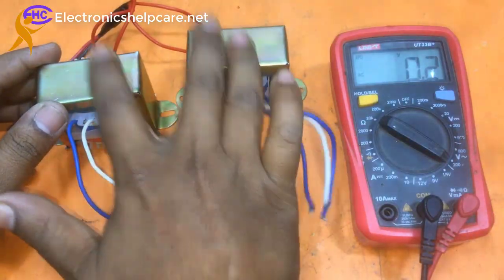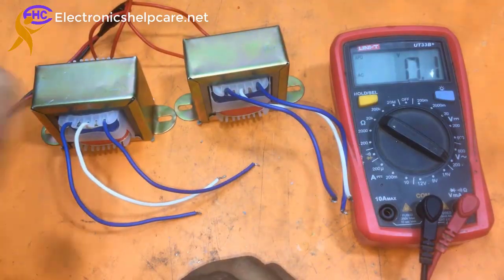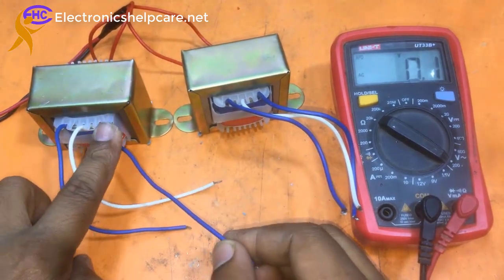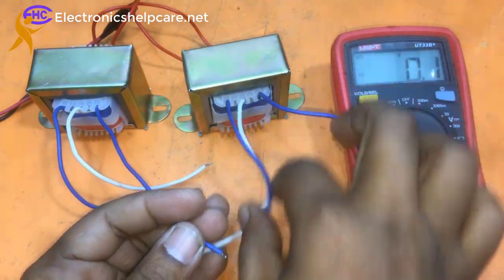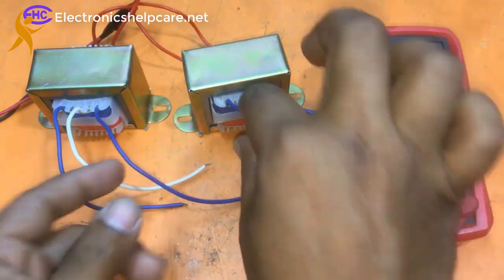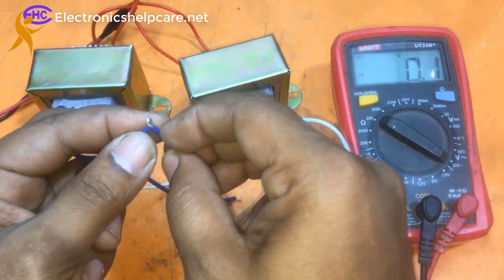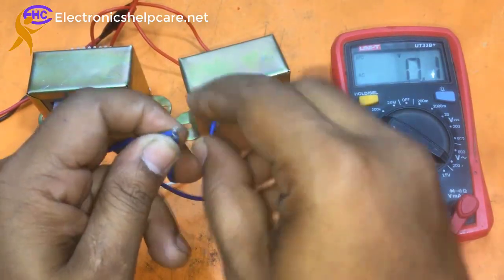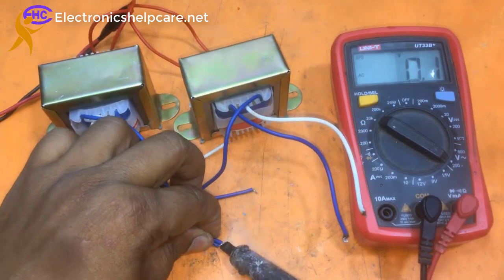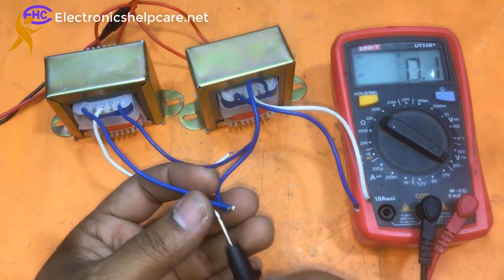We need extra voltage — for this project I need 30-30 volts to make a high-power amplifier. So I am going to combine both transformers to get higher voltage. I will take this corner blue wire from one transformer and that corner blue wire from the other transformer and solder these two wires together.